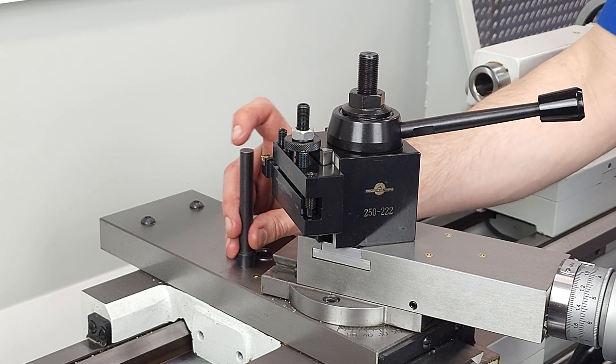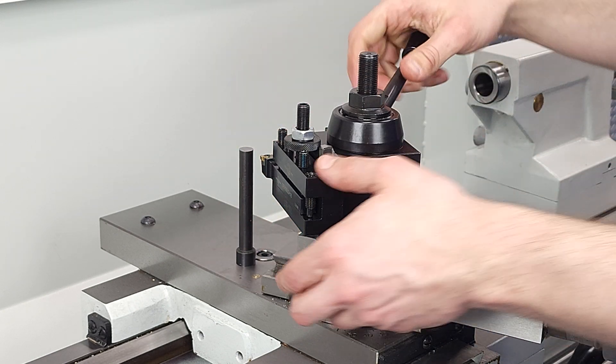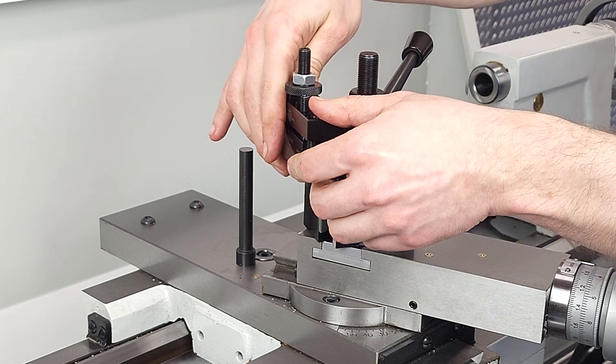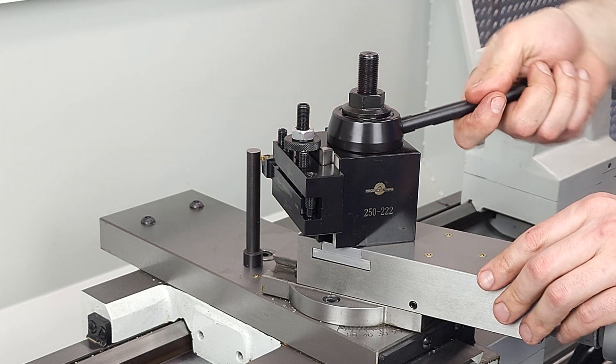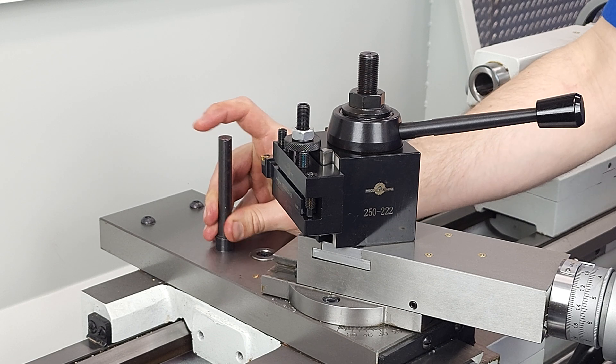This shot is just to show that your tool height is repeatable when you take the tool holder off and put it back on again. Since you only have to adjust tool height when you put a new tool in a holder, most people will end up with maybe 8 or 10 tool holders that just permanently hold your most used tools.